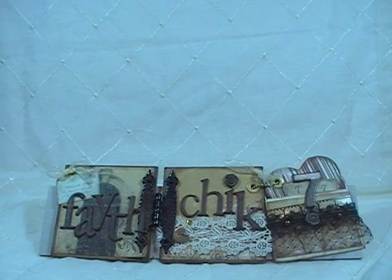Hey ladies and gents, this is Linda Fajic777, and today I'm coming at you with a design team project for Discount Paper Crafts.